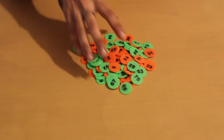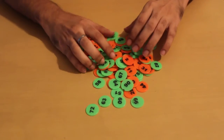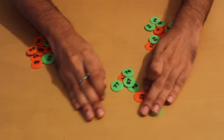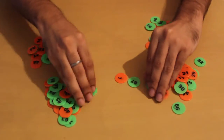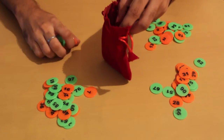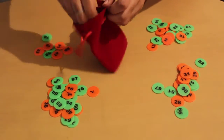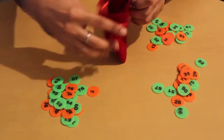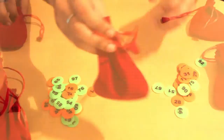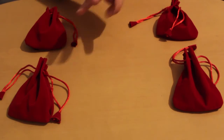The first step is to mix all the coins and then split them into 4 piles which have roughly the same number of coins. Now put these coins in the cheese bags and give one to each player.